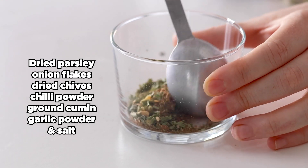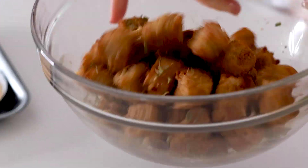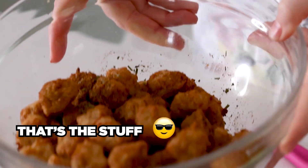It's a ranch style dry rub, and you want to put this on as soon as they come out of the airfryer so they absorb the flavor when you toss them. Do you hear how crispy that is?